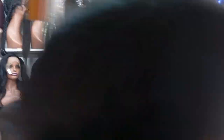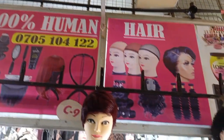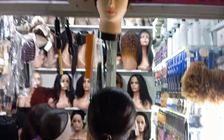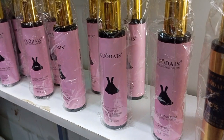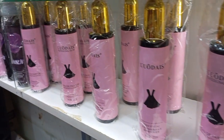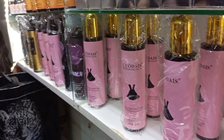The next stop was Essie's Wigs. She sells all things wigs — if you need oils, wig caps, any type of wigs, human hair, synthetic, she has everything. If you need the canvas for making wigs, she has it. You can drop by there — I'll put the directions here.